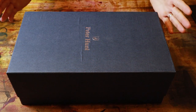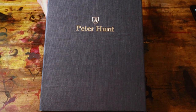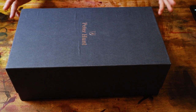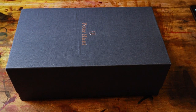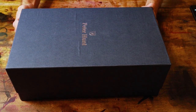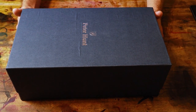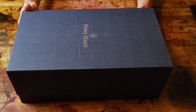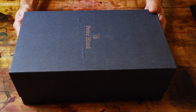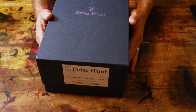Alright, got a new unboxing video for you today — Peter Hunt shoes. This is a brand I've been following on Instagram for a while. They've got an interesting story: a grandfather started a shoe factory in the 1950s, sold shoes all over the world, ended up closing in 2010. The father and brothers worked in the company, and after closing the factory they started their own company and brand — Peter Hunt shoes, named after their grandfather's top sales agent in the UK.